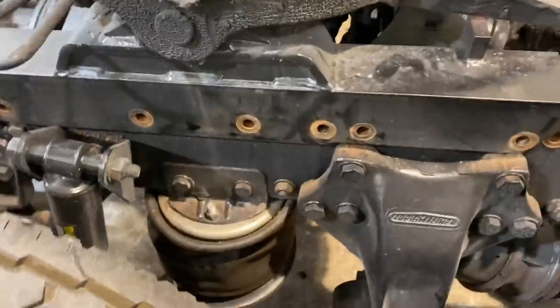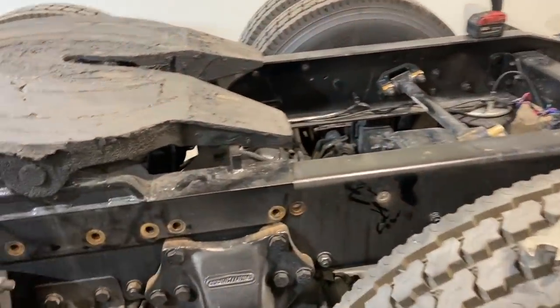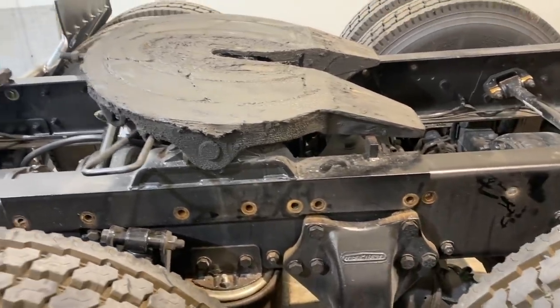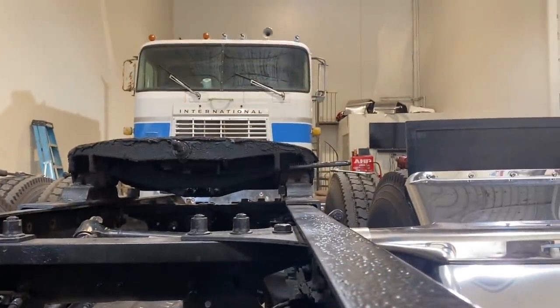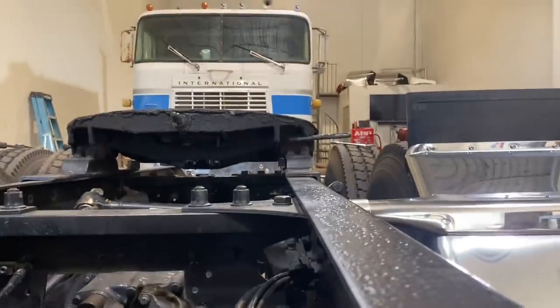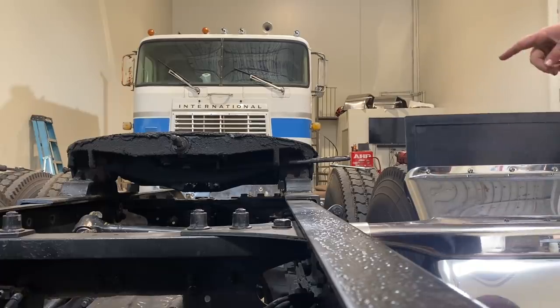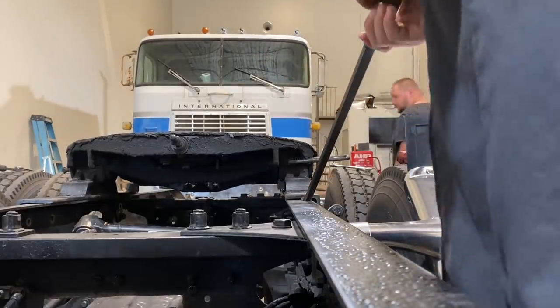So he's got this thing unbolted and we're gonna slide these two bolt holes back to line up with those two. We're gonna give it a shot — how are we gonna move it though? We're gonna fix the paint because I'm sure we're gonna scratch the crap out of it. Maybe you can get up on there and pry that side up too, it looks like.